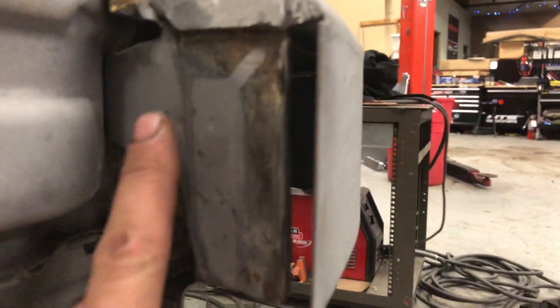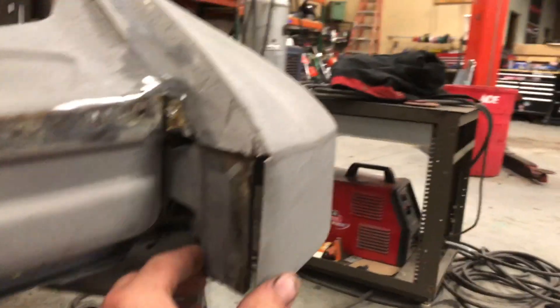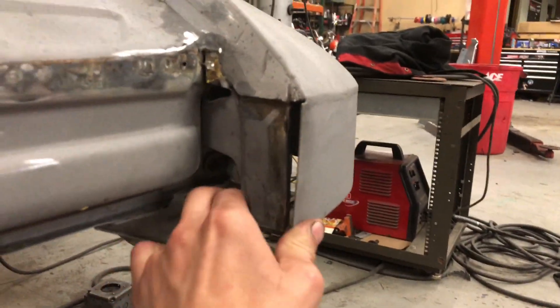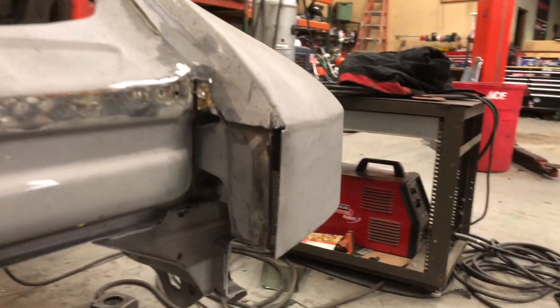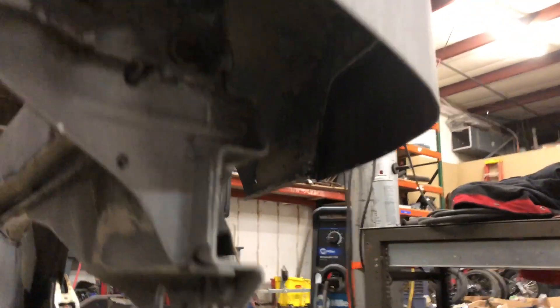Basically I'm just gonna plate — fill in this gap and combine it with this piece — just to give it a little more rigidity because it's flexi, and just to make it look a little finished. Then I'm also going to be making a plate for the bottom side of this, again just to kind of finish it off and give it a little more structure.